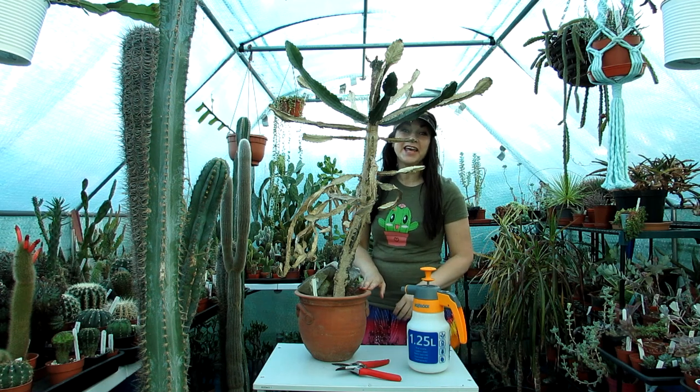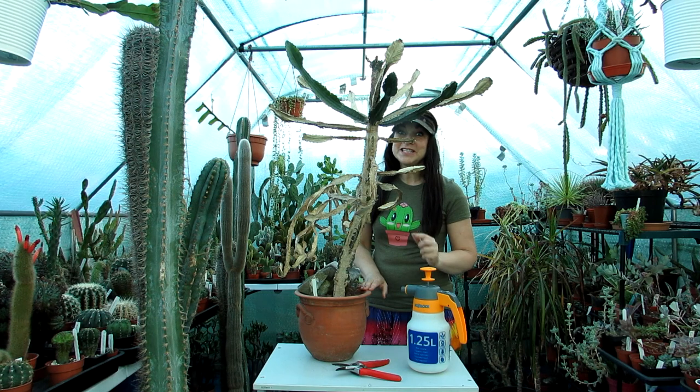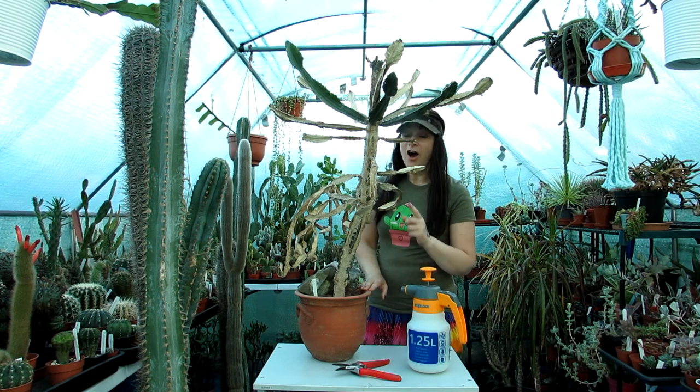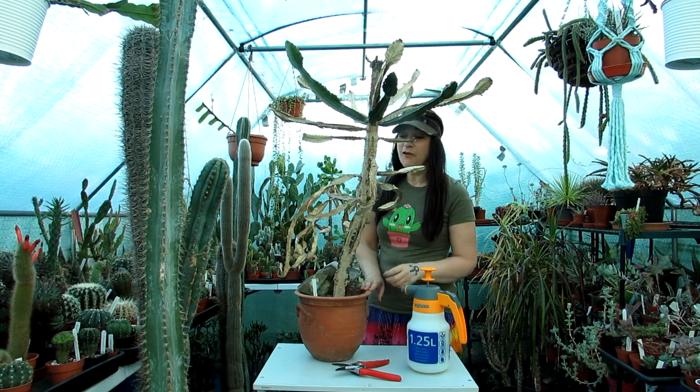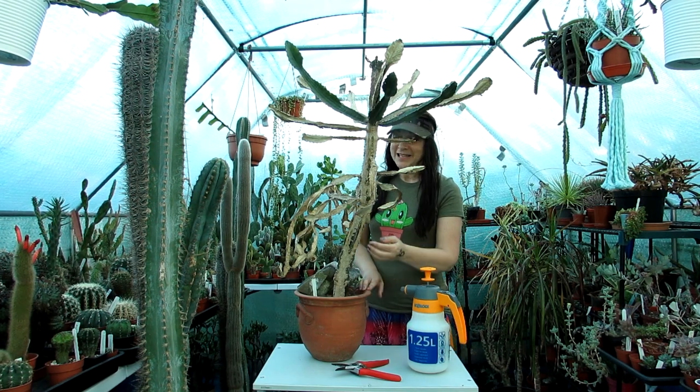Hi guys, it's Lynn here, hope everyone is having a fantastic day. Today this is a bit of a video vlog of me pruning the sun damage off my big old euphorbia triangularis. This euphorbia got sun damage in the springtime.